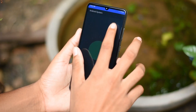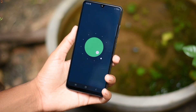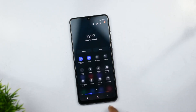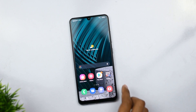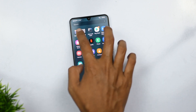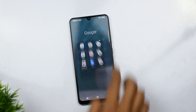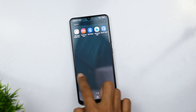This is the OS and user interface. The phone runs One UI 3.1, and you can use the pre-installed apps including Microsoft apps, Google apps, Samsung apps, Netflix, and Facebook.